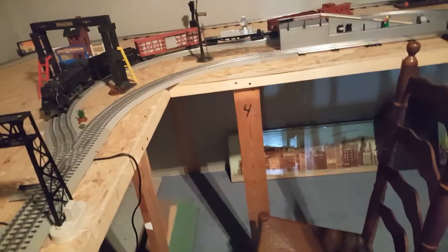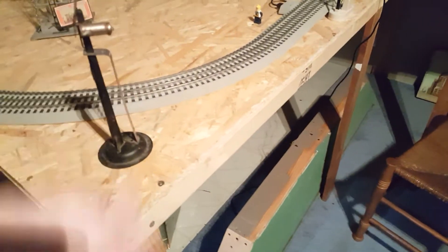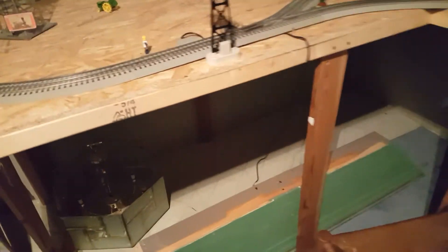You'll definitely see this layout in the future, hopefully. None of the accessories are wired up except for the signal light, that light, and the gate man. Everything else is not wired up right now because this is just to see that everything's going to fit on the table. All that stuff.